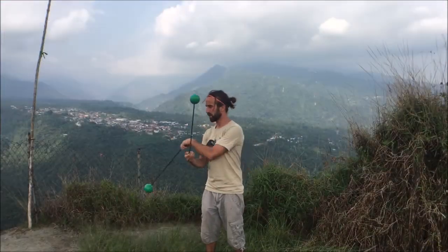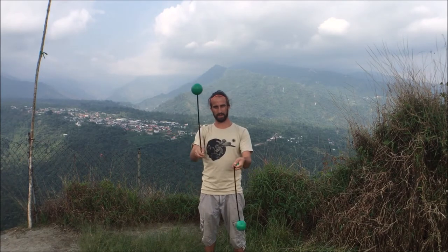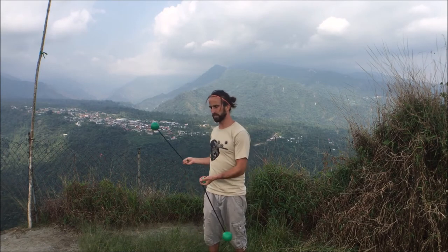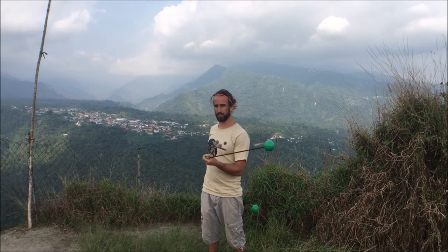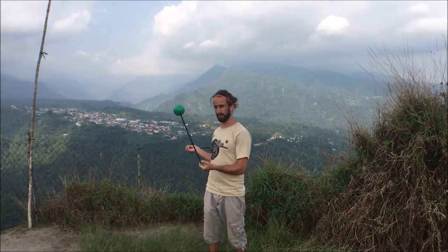I'd like to show you the spiral wrap. What you'll want to do is, facing forward, turn 90 degrees to either side and get your Poi spinning forwards in split time. You may want to practice with just one Poi spinning at a time, but I'm going to show you both at the same time.